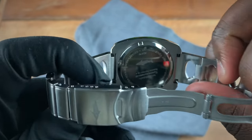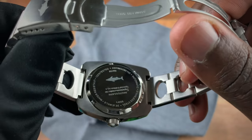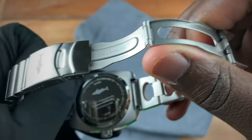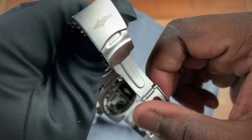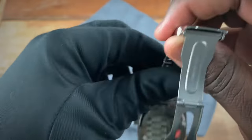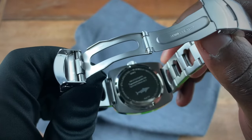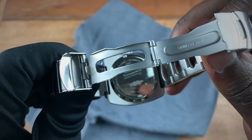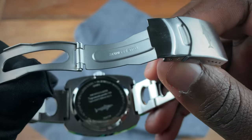On the clasp you have a shark representing Jaws. Going to the caseback, you have that same shark motif and the limited edition information for this watch. The caseback is quite highly polished.